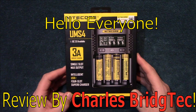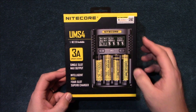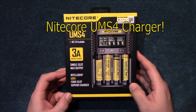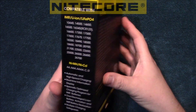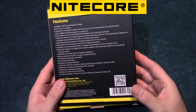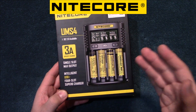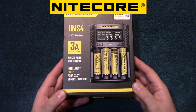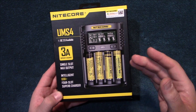Hello everyone, this is Charles Bridgetek with another product review, this time on a Nikkor UMS4. Now I was sent this by Nikkor directly — they wanted me to test and review this product. This is a USB charger, and it is an intelligent charger with 4 slots.